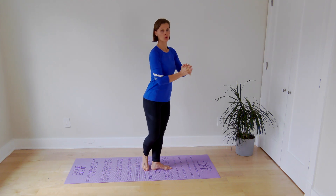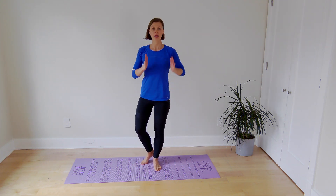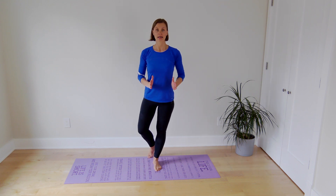Again, watch for hip, knee, and ankle alignment as you're coming down into a single leg squat.